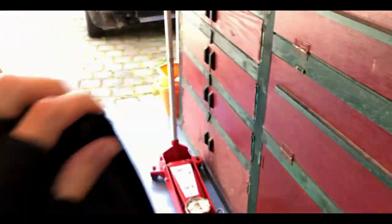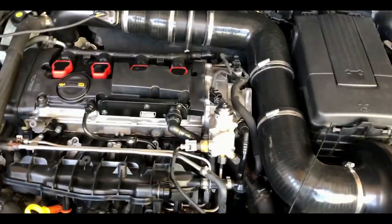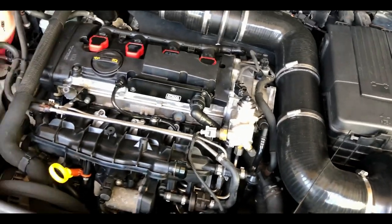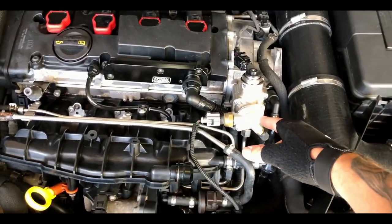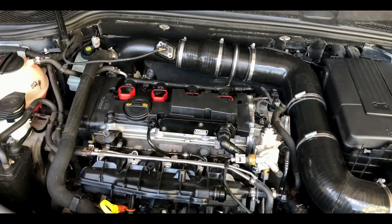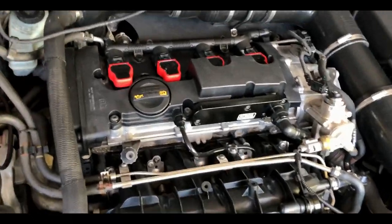The last video I did was installing the fuel pump — upgraded fuel pump internals — which was all good, but then the actual fuel pump gave up in the end, which makes sense because I was already having problems before I'd done the internals. So I've gone ahead, got a new fuel pump, and installed it. I didn't actually do a video on that, but I just wanted to get it fixed because it wasn't running right.